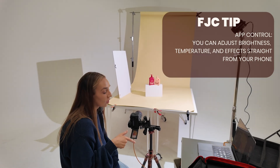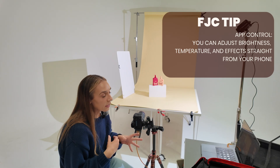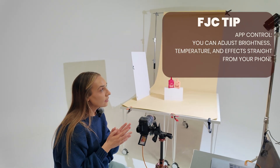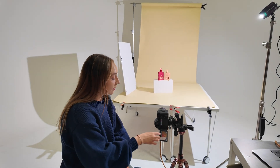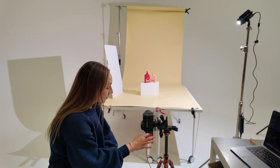Another cool feature about these constant lights is that there's an app you can use to control the temperature as well. This one isn't an RGB — RGB means you can change it to any color — whereas this one just controls the warm-to-cold temperatures on the light. So if you didn't want to compromise on your ISO, we can start playing with our shutter speed instead.